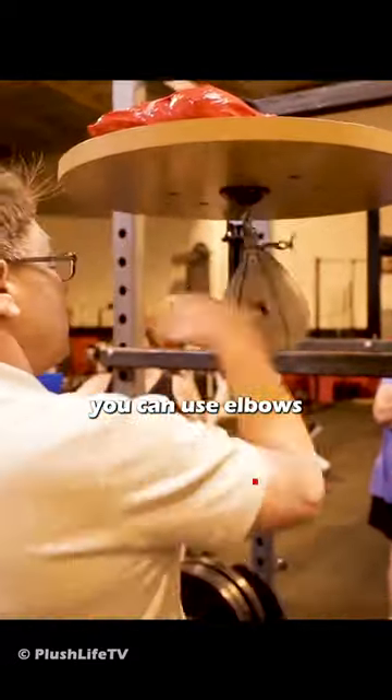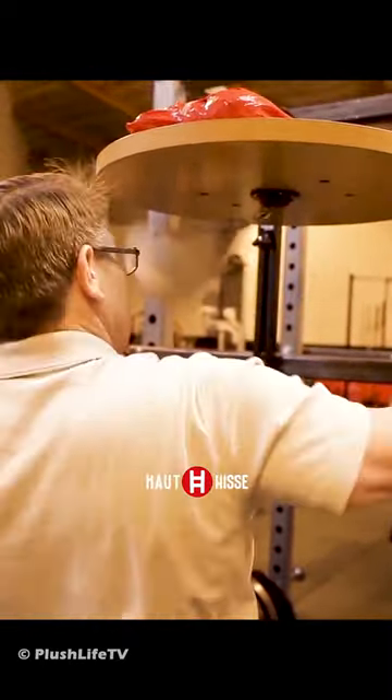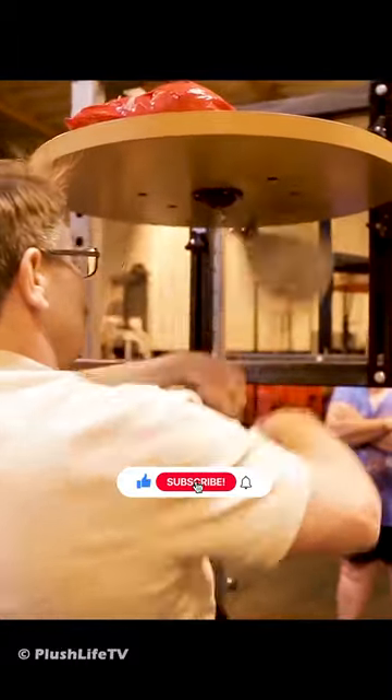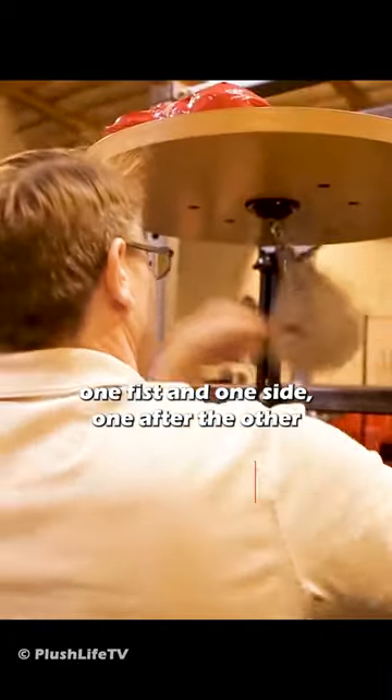You can use elbows — elbow, cast the fist through. Split the fist here. One fist on one side, one on the other.